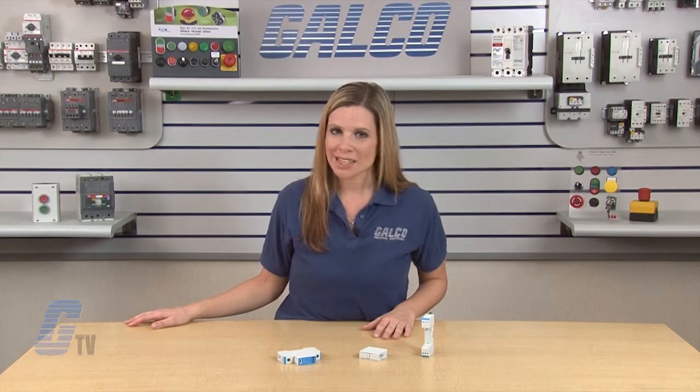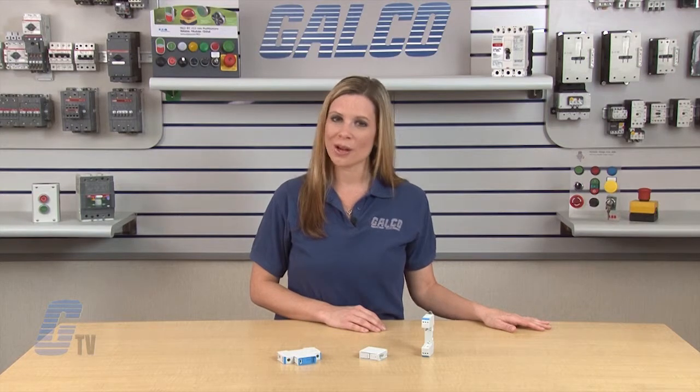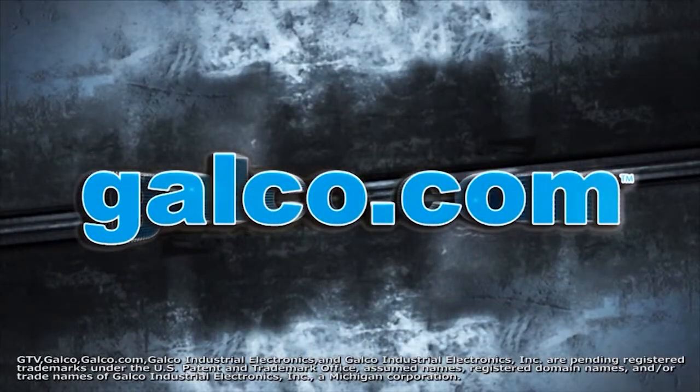Cooper Bussmann BSP Series Low Voltage SPD, along with thousands of other products and services, are available at galco.com.